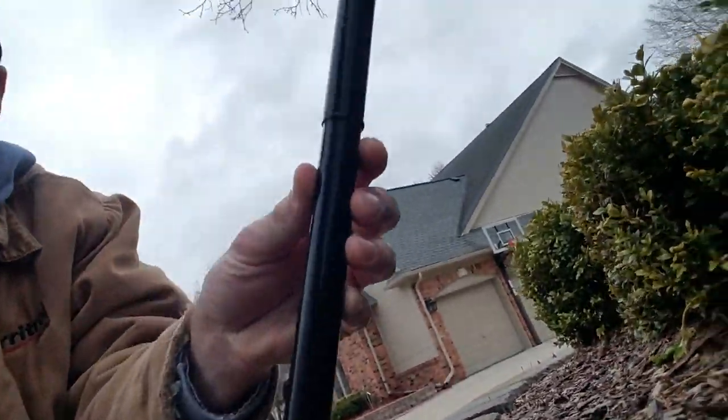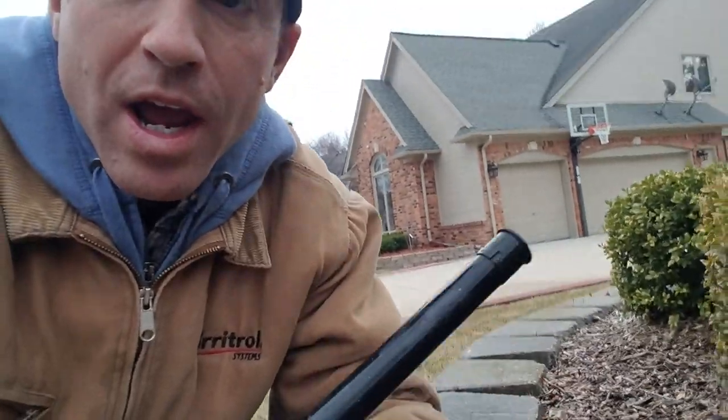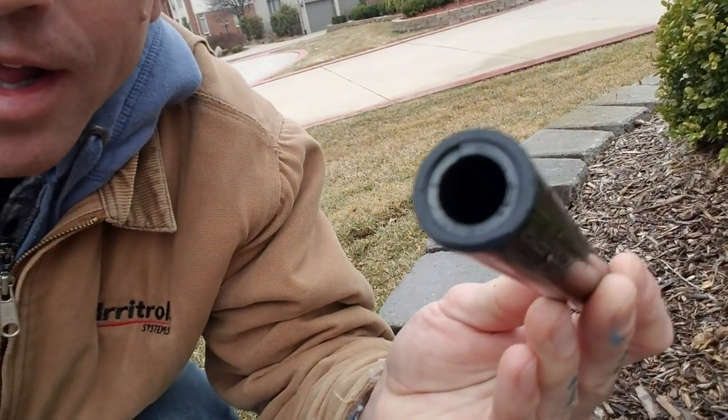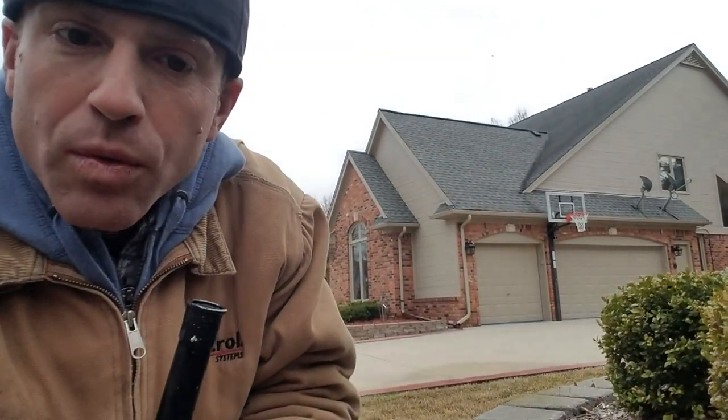Someone has added these extenders. They're fragile and have a tendency to get knocked off. There's no way to just spin this back on. If the camera was better, you could see the threads from the head itself are broken off in it. We're going to have to replace it.